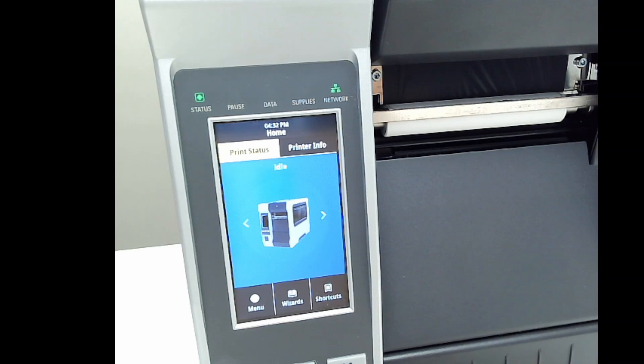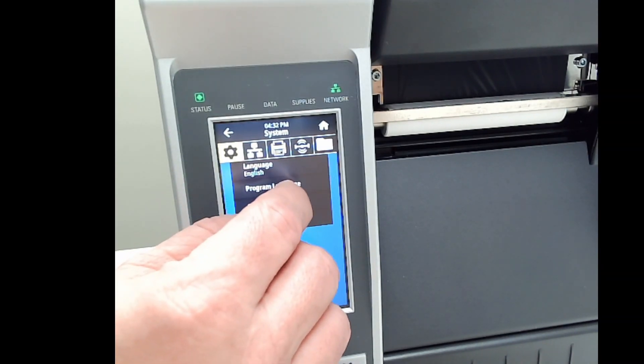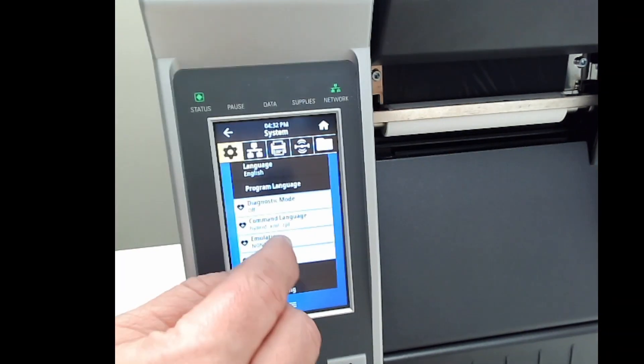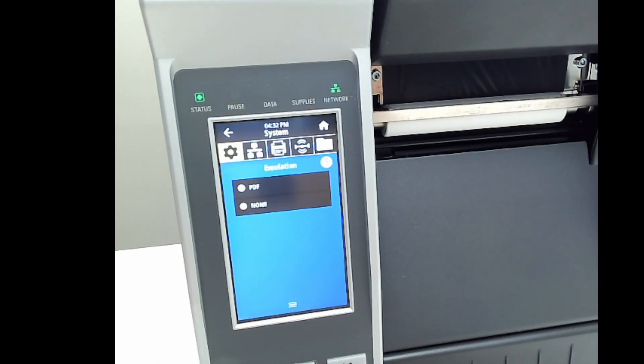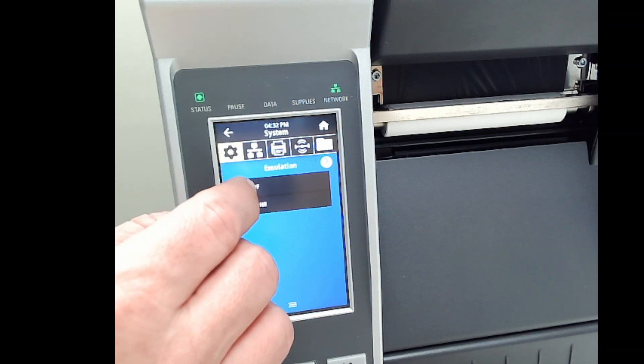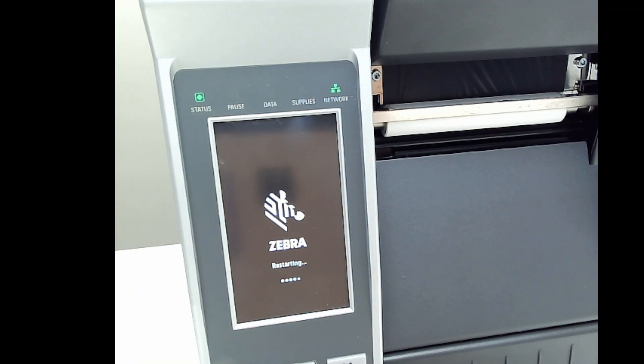Let's run the PDF emulation on our printer. First I'll step into Menu, then Program Language, then let's look at which emulations are preloaded. In this case, the PDF emulation is preloaded. I'll go ahead and select that emulation and ask the printer to start using that emulation.